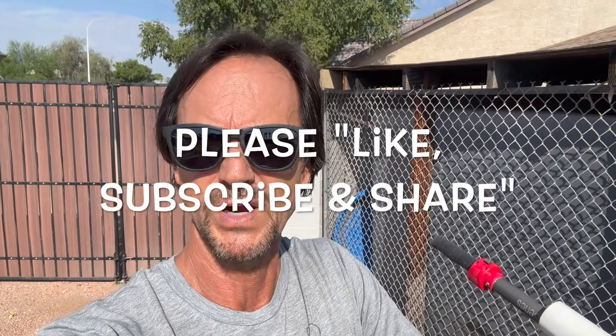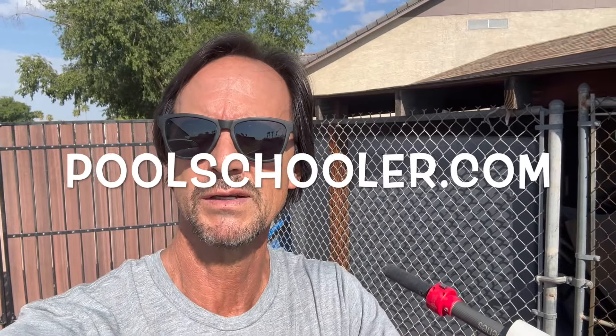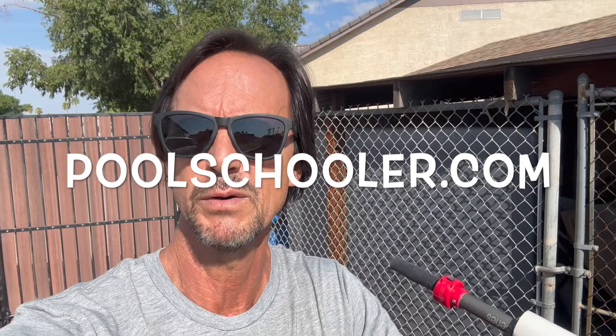Alrighty folks, before we get started I want to thank you once again for watching this video. Remind you to like it if you do, subscribe to my channel if you've not done so already, and please share my channel with everyone you know who owns a pool. Also don't forget to check out my membership website poolschooler.com — it is full of more exclusive members-only content that will help you save even more money servicing your pool yourself.